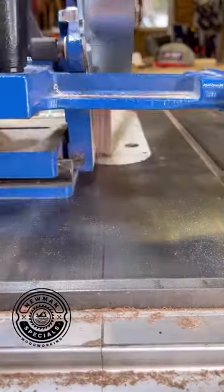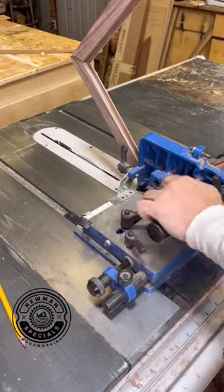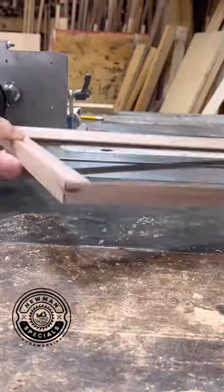I'm going to use this adjustable tenoning jig — you can see I set it to 45. Did one cut, move over slightly, do a second cut. And when it's done you can see I have a space for a spline.